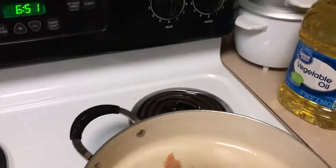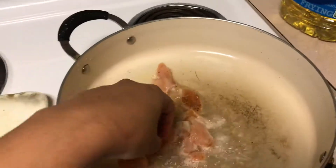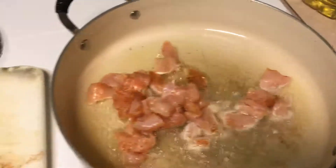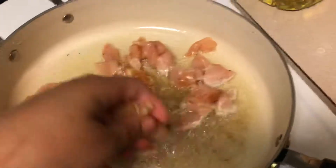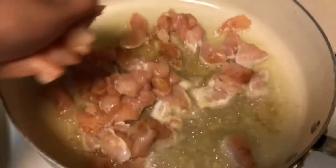Now I'm just going to try it on a medium heat on the stove. And I'm going to season it with pepper, and the honey pepper, and the oil seasoning. And I'm going to keep going to heat it.